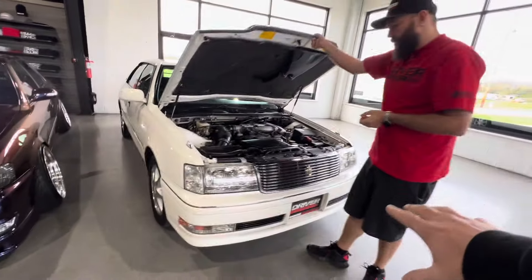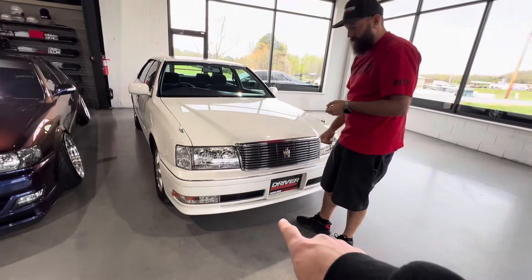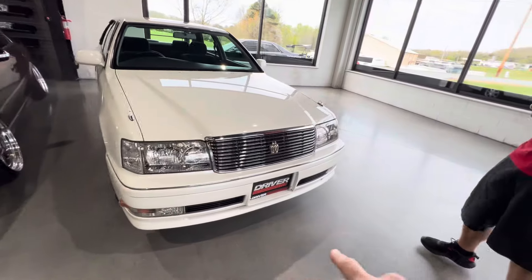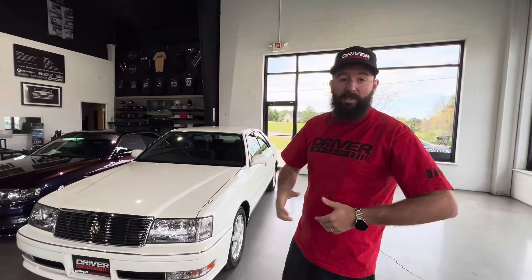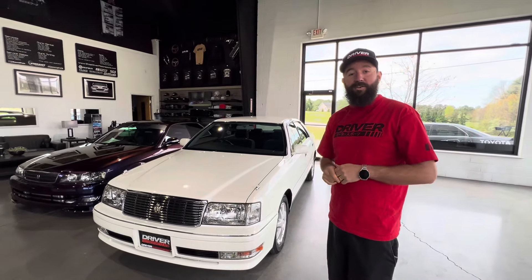One thing I really love about the front end — they changed the front bumper design as well. The clear headlights are really, really nice. If you have any questions or want to see something specific, please feel free to reach out to Dan and myself. Thanks for watching, we'll see you next time.